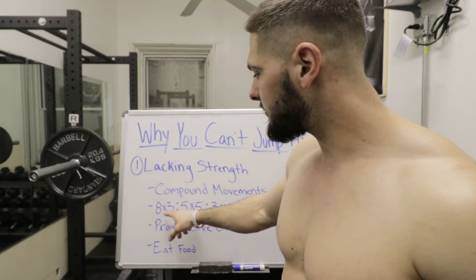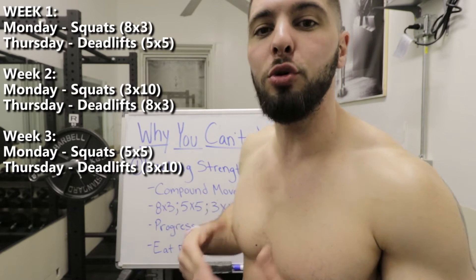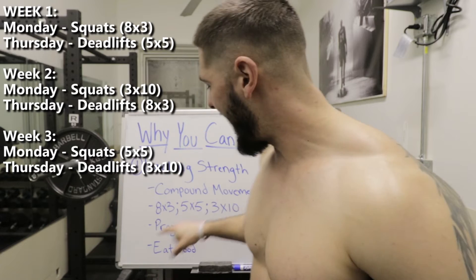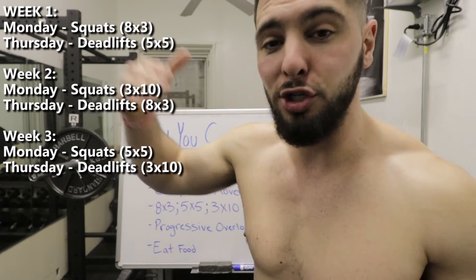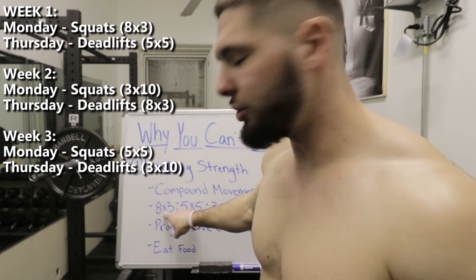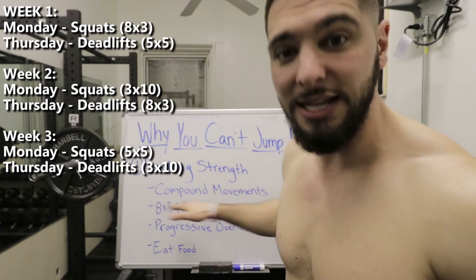Here are the rep and set ranges I use. On Monday I do eight sets of three reps, going very heavy to increase maximum strength. I do squats on Monday and deadlifts on Thursday at five sets of five. The next Monday I do squats at three sets of ten, then Thursday deadlifts at eight sets of three. I rotate my squats and deadlifts to make sure I'm consistently hitting these compound movements across different rep and set ranges.